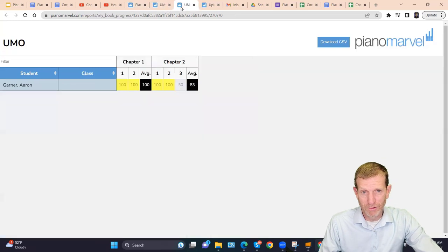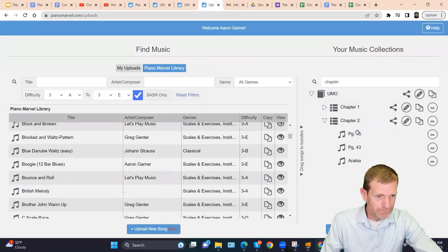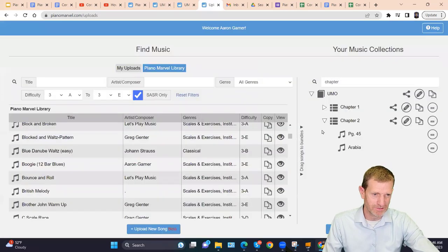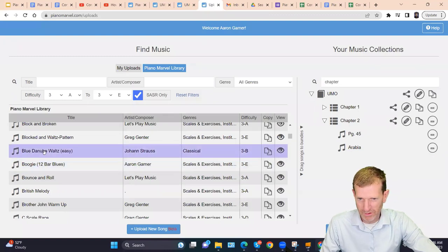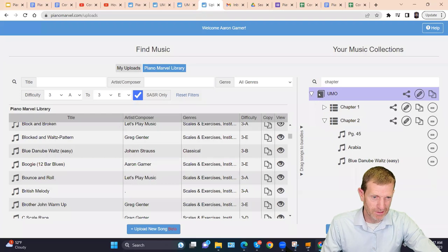If you want to get rid of one of those songs, just go back into uploads, find it, and remove it. You can replace it with another one just by dragging a new song in its place. That's how easy it is to build and maintain your custom curriculum.